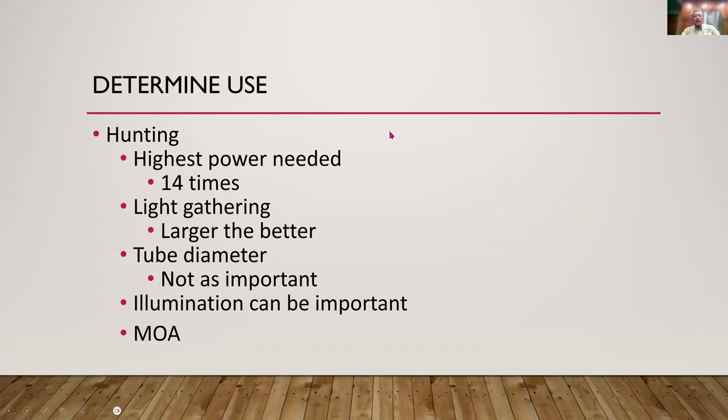Rick's summary for buying a hunting scope: highest power needed is 14x; get a larger objective lens for light gathering since you'll hunt at dusk and dawn; tube diameter of one inch is fine since you'll rarely dial elevation during a hunt; illumination is nice to have; and MOA is perfectly adequate since most affordable scopes use it and it doesn't matter whether you use MOA or mil for typical hunting distances.